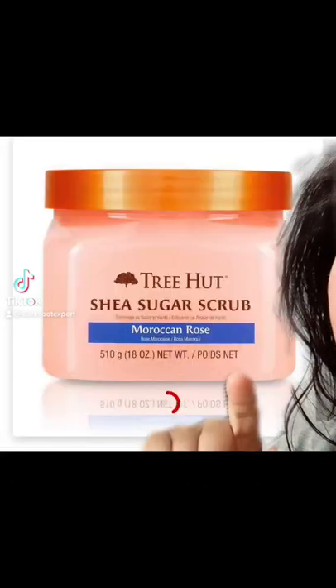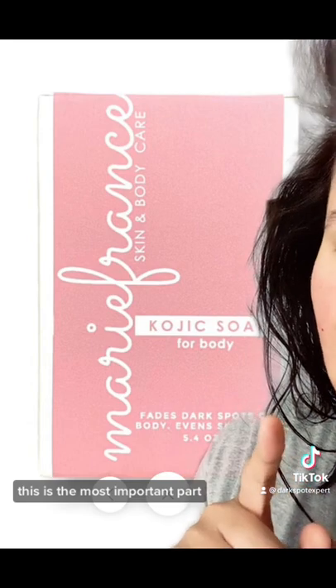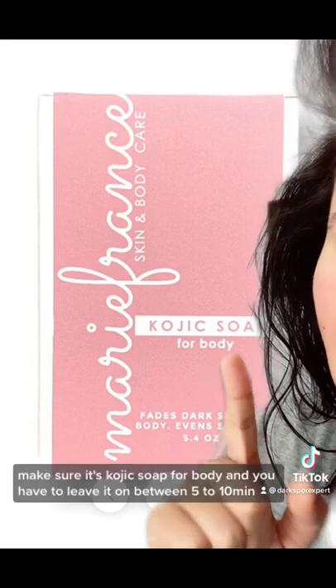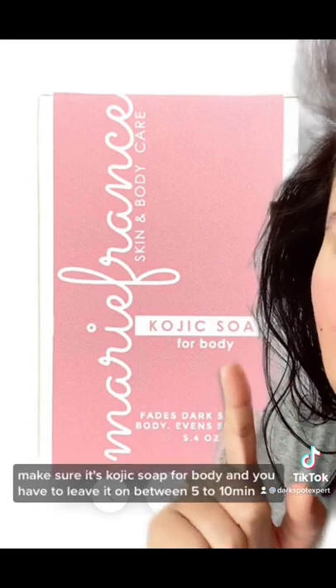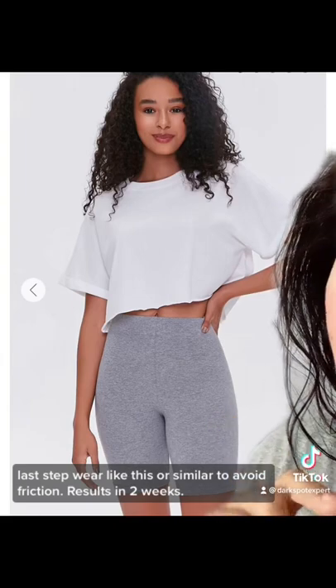How to get rid of dark inner thighs in two weeks. The second step is to exfoliate — this is the most important part. Make sure to use kojic soap for body and leave it on for five to ten minutes. The last step is to wear something like compression shorts or similar to avoid friction so that the area can lighten.